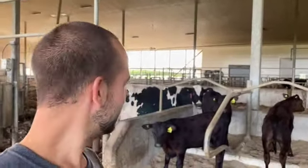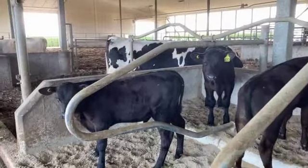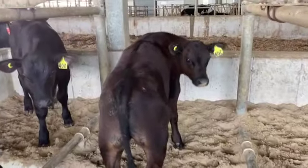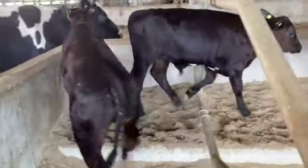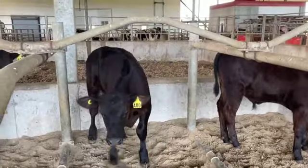Wait a minute — it's not supposed to be possible to keep healthy calves with their mom. How is this possible? Look at that. These calves are not quite two months old. They're round, they're chunky, they're healthy, they're happy, and they're left with their mom.